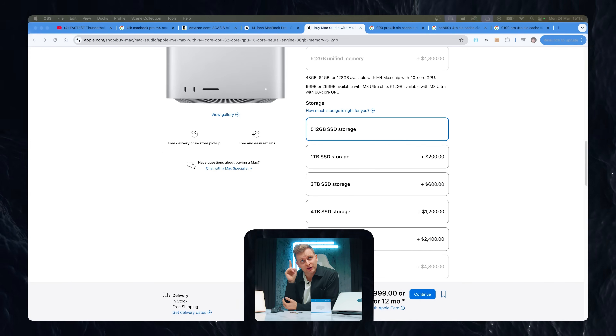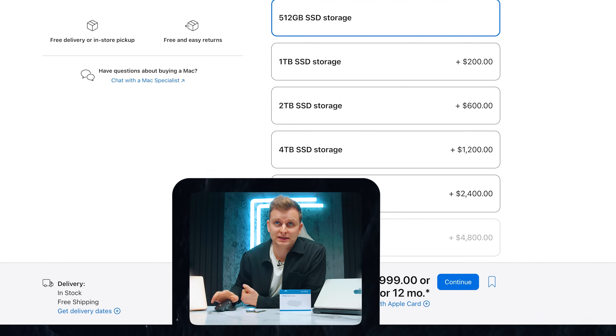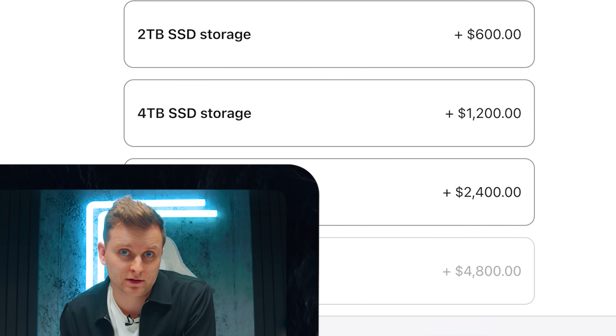If you're planning to pay for Apple Storage, don't. Check this out. Apple Storage 4 terabytes costs $1,200. That's a lot for just 4 terabytes of storage. These guys are actual thieves — that's absolutely ridiculous. What's worse is that it's not actually 4 terabytes here. You already have 512 gigabytes, so it's 3.5 terabytes for $1,200.